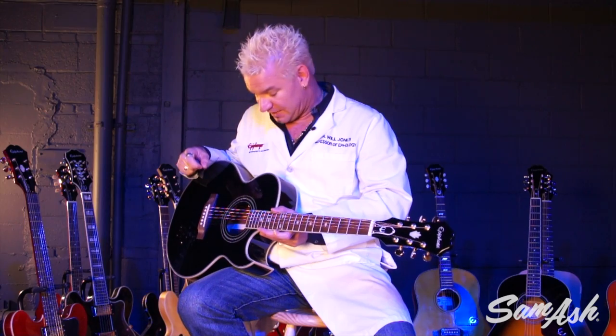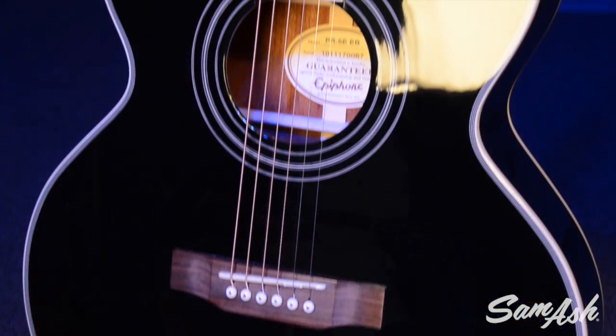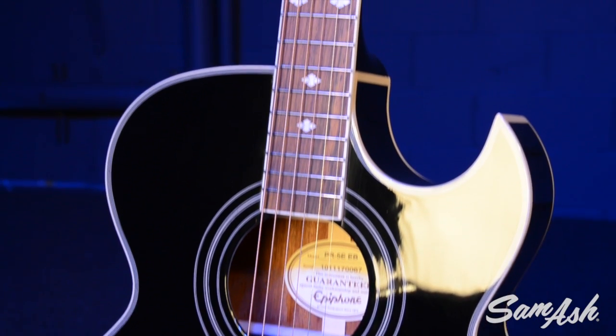It's a great staple electric acoustic that we've had around for years. It's a big hit, and that's why we've got so many of them out there. It's a thin body, comfortable to play, with a nice sharp Florentine cutaway.